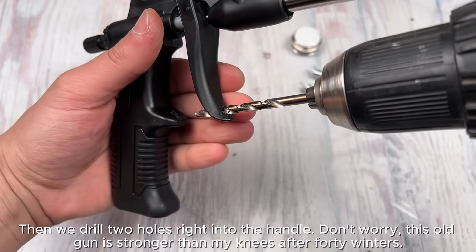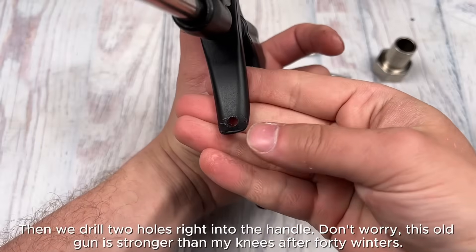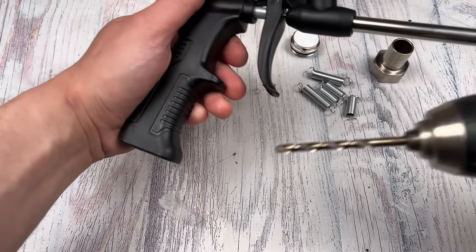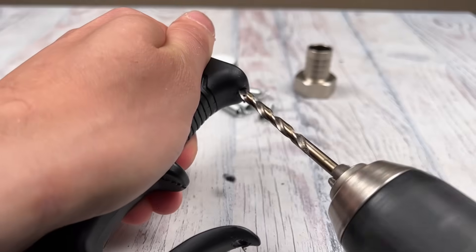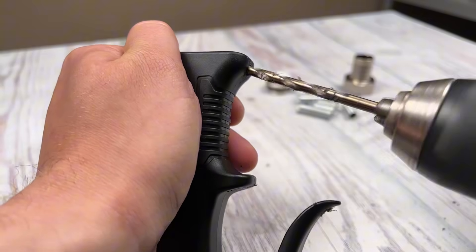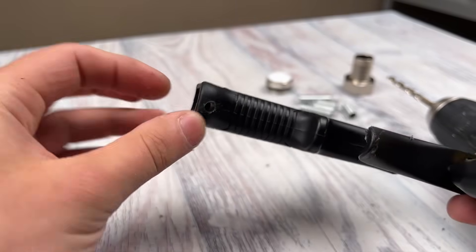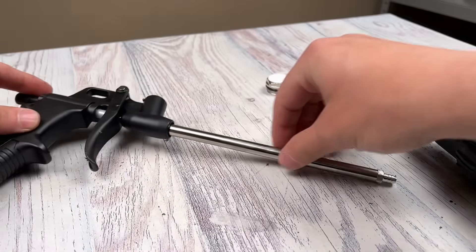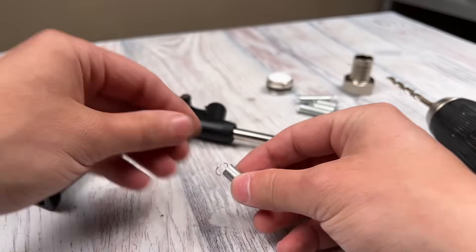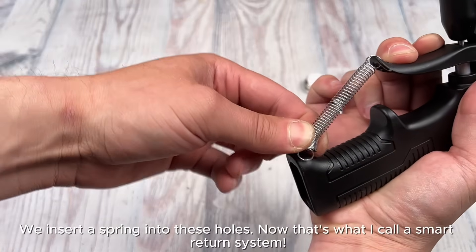Then we drill two holes right into the handle — don't worry, this old gun is stronger than my knees after 40 winters. We insert a spring into these holes. Now that's what I call a smart return system.